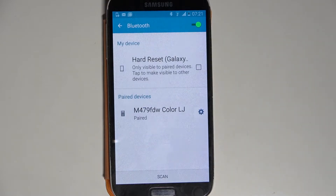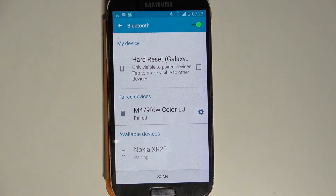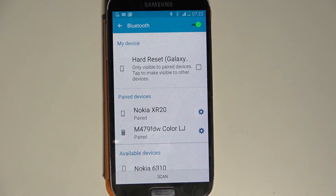Over here, click on the switcher to activate it and tap on Scan. Wait for available devices to show up and when they do, tap on the one that you wish to connect to. After that, you need to wait a bit, click OK in the pop-up and wait for this device to accept your connection request.